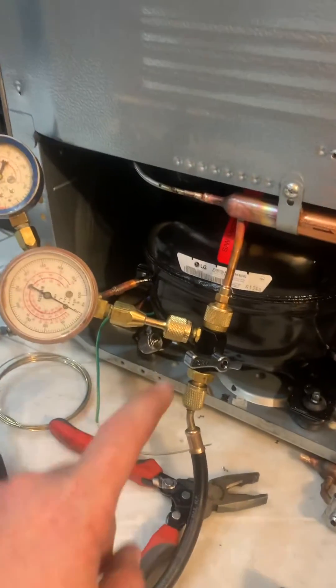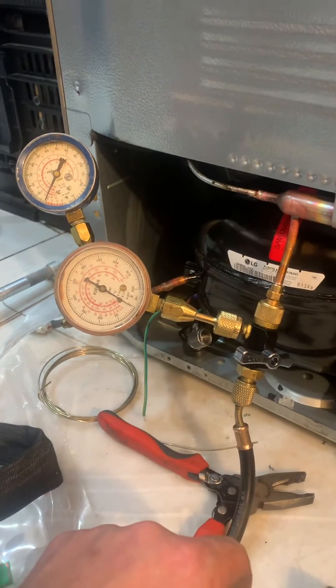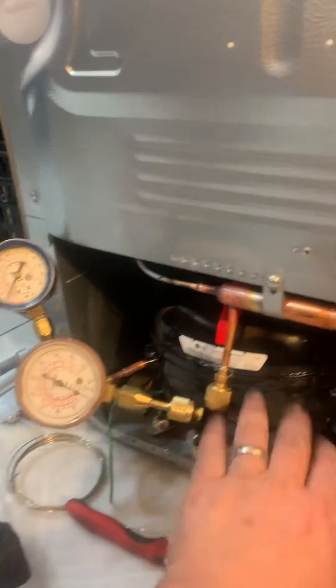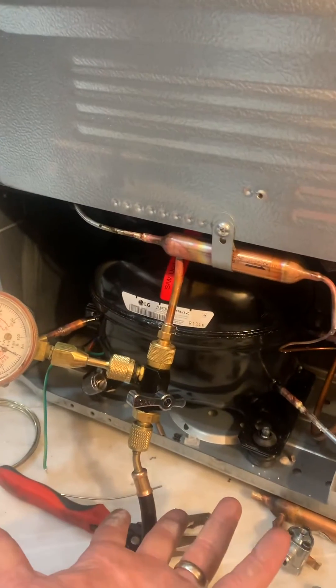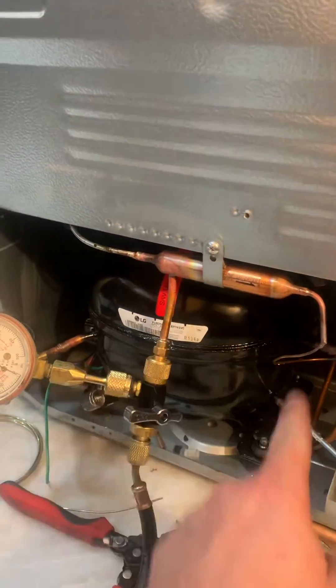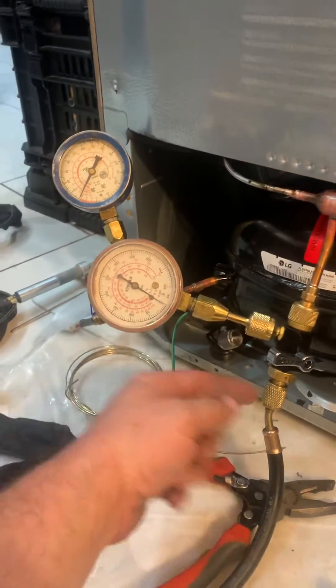I wanted to record a video of this. This is something I do on every sealed system after we've replaced the compressor, but before I start vacuuming it down. So where we're at is we put a new compressor, new filter dryer in. It is an LG — the failed compressor. At this point I have it all sealed together. Normally I use my wireless gauges, but I'm using these so you can see what the pressures do.